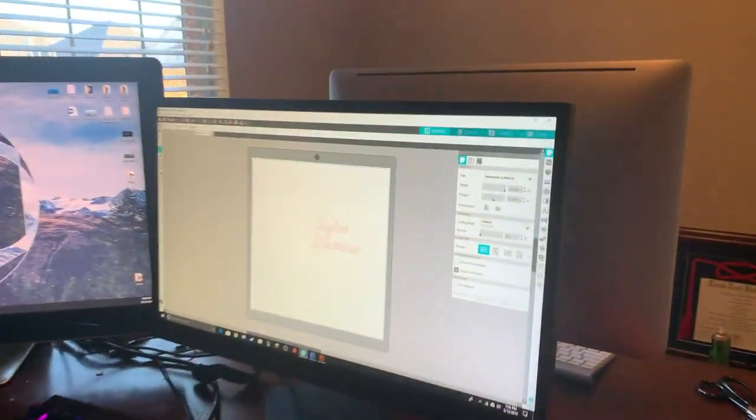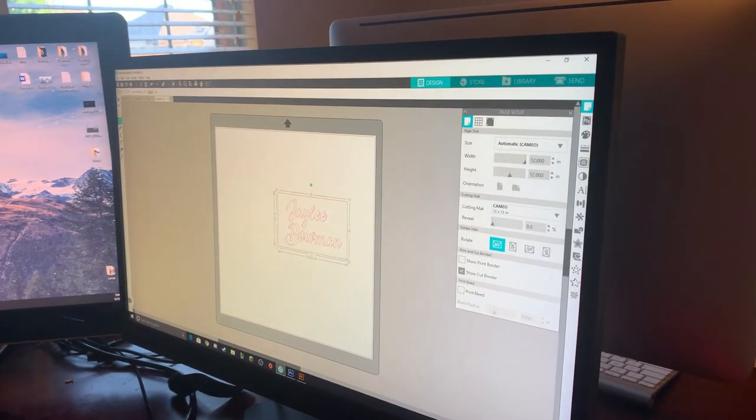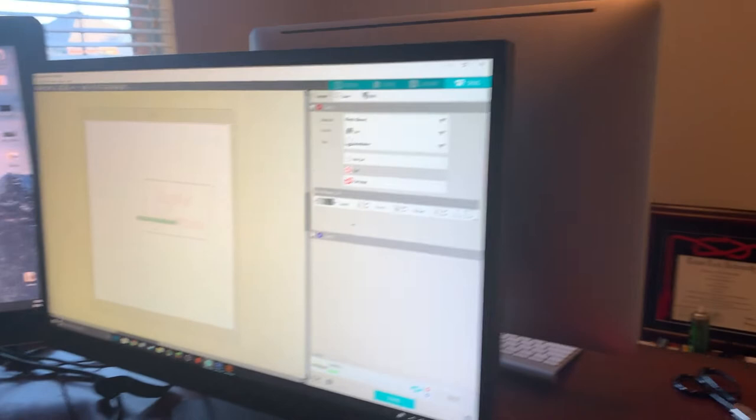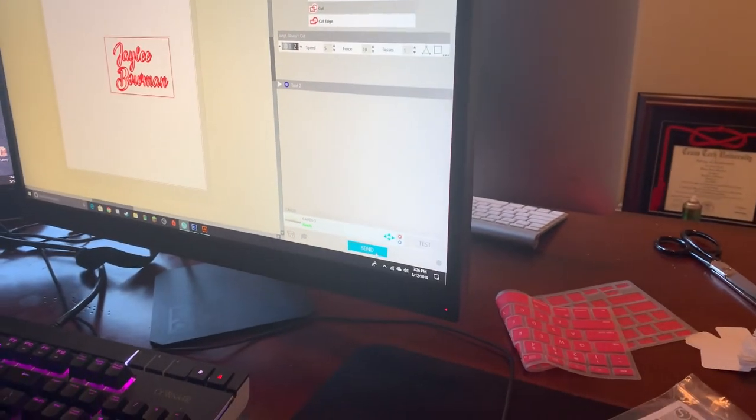Before you send it to the machine, you really just want to draw a little light box all the way around it. This helps whenever you're cutting it later on. Then you can go ahead and send this with the box to the machine.